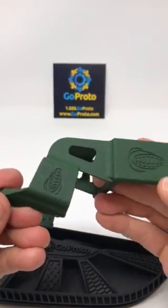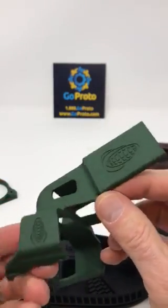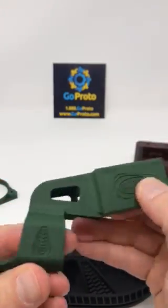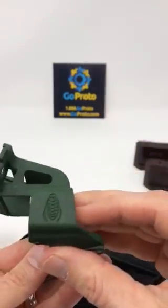So you can print in part numbers. You can print in company logos — this is with a client called Mapper. He printed his logo directly into the part. And then it's durable, won't scratch off, looks fantastic, comes out clean.